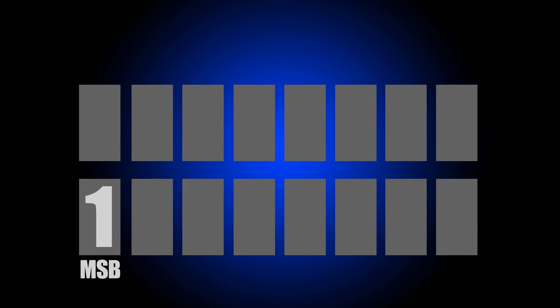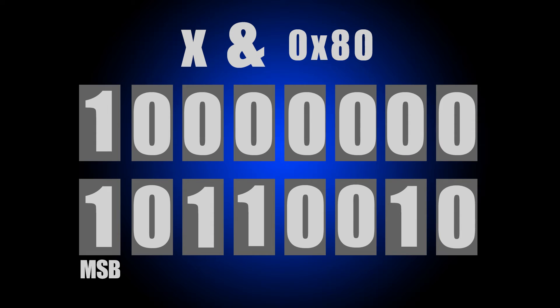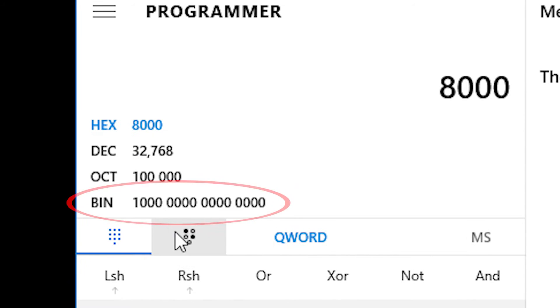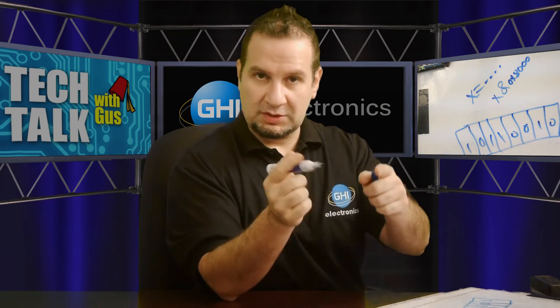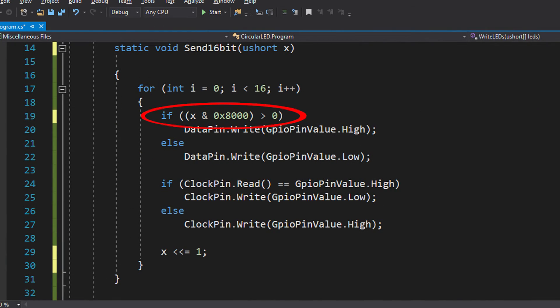If you are sending MSB, the most significant bit is on this side. To look at that bit you use 0x80 for an 8-bit value. In this code example we're sending 16 bits, so the mask becomes 0x8000. If you're unsure why, open the calculator on your PC, enable hex, put in 8000, then switch to binary — you'll see a 1 followed by all zeros. This creates a window to look only at the most significant bit. We check if the result is more than zero — if so, it's a 1 — and we set the data pin high.